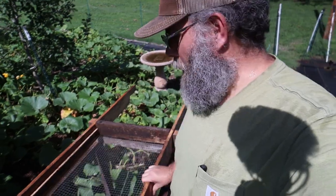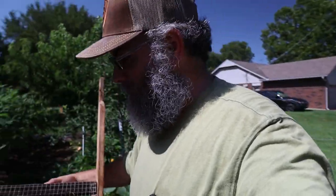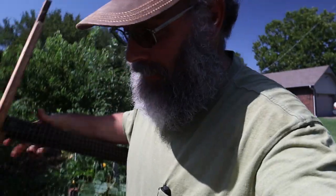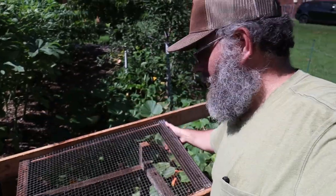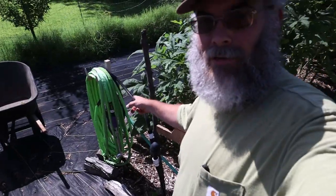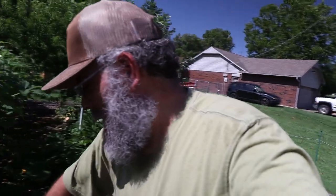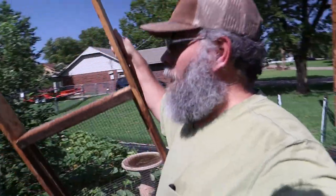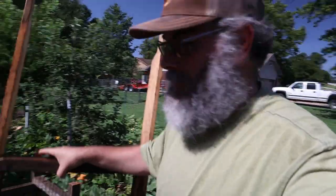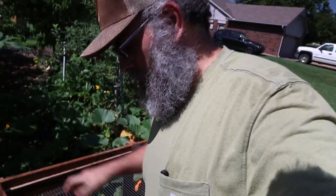We can use this as a potting bench. I can flip it over so that the wire's closer to the top. So there are the wires on top now. We can lay a piece of wood on here to have a solid work surface. The water hose and everything is right here for washing the vegetables. So easy enough — a lot easier with two hands, but it's manageable with one hand.